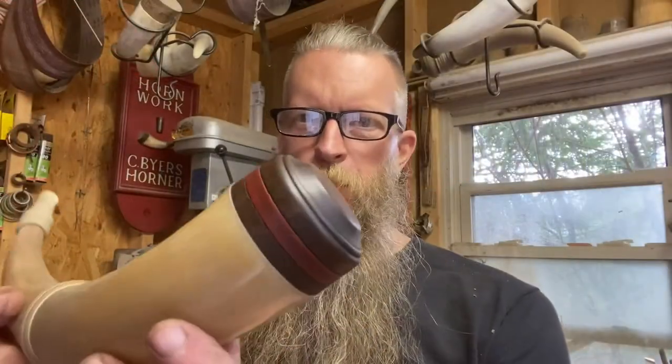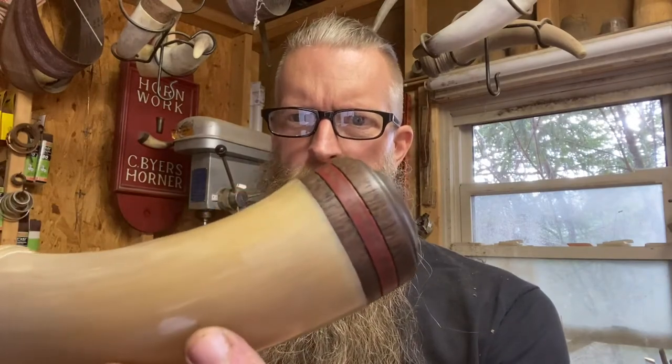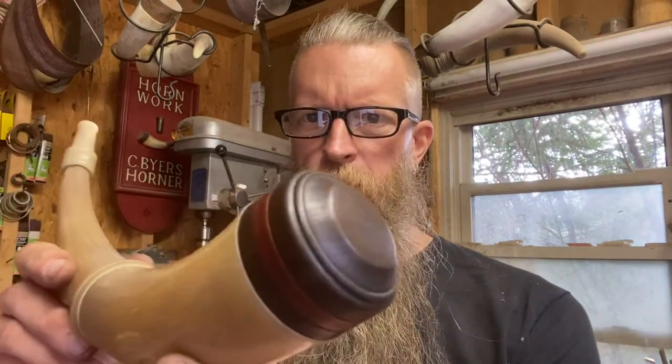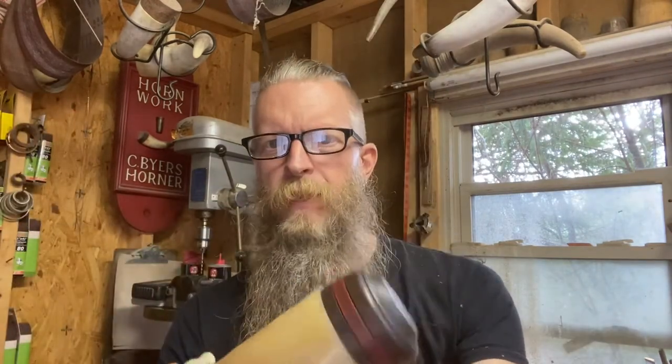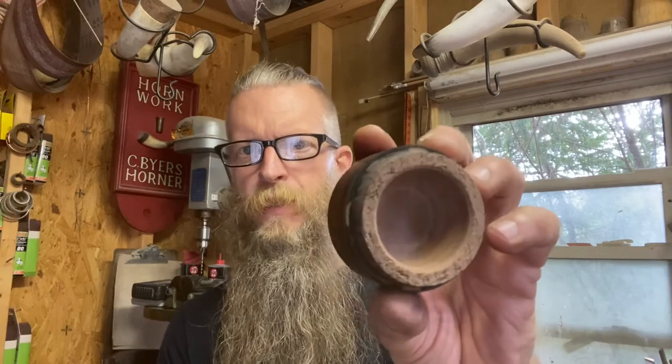Well, there it is — that's my rendition of one example of a Shenandoah Valley bass plug. I like the little bead, the painted band, and of course it's hollowed out inside to increase volume and lighten the horn up a little bit. Hope you found something in this video that's useful to you. If so, please hit that like and subscribe button — we sure appreciate your support. Also check us out on Instagram at Horn and Fiber, that's where we're posting all of our latest material. Catch you there. Thanks again. As always, keep the fire burning.